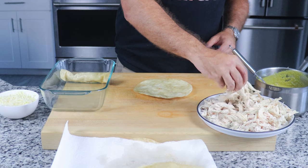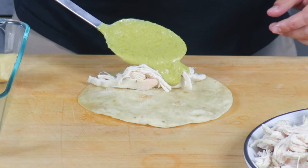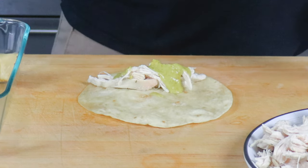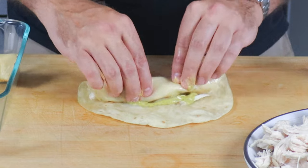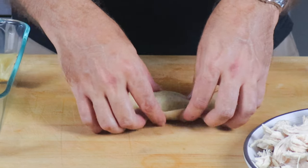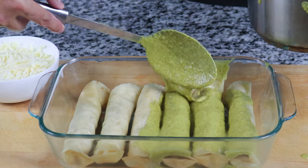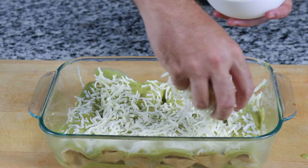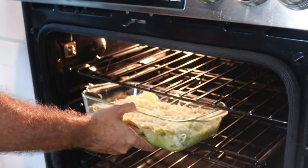Finally, we can begin assembly. Set up your enchilada station: take one tortilla, grab a decent pinch of chicken and place it on the back side of the tortilla. Top it off with a little of that suiza sauce and roll it up. Place it in a baking dish and repeat. Once all enchiladas are rolled, smother them in more suiza sauce and top with more manchego rolado cheese. Place in your oven at 375 degrees and bake for 15 minutes.